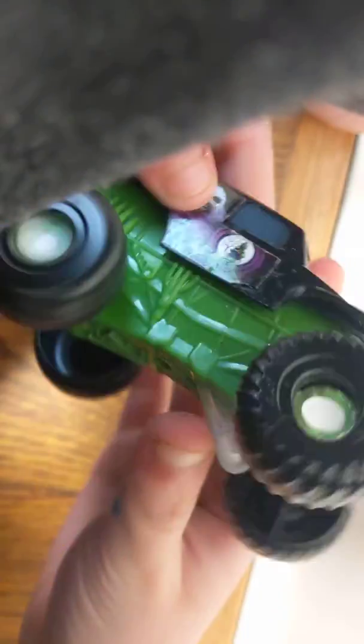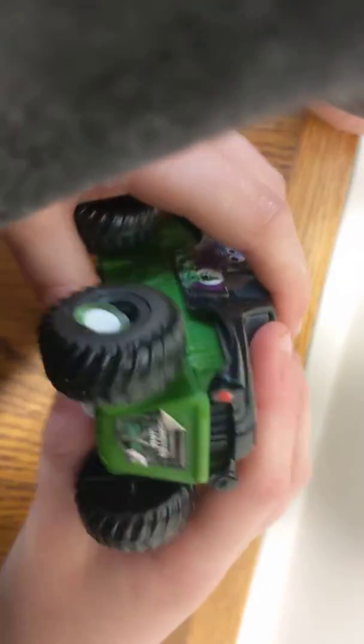They have tons of fun playing with this. It's not working all that well, but you get the idea. It's really kind of a cool toy.